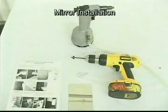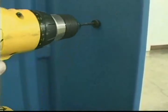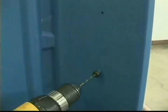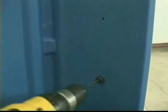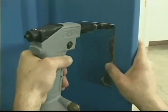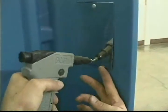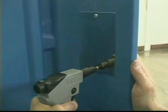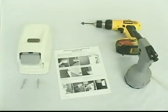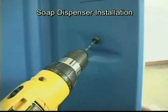Drill out the two dimples on the right side panel with a number 10 drill bit between the corner and the door opening. The first of the two dimples is located 12 inches down from the roof. Note: be careful to only drill through the inside wall only. Remove the protective plastic film from the mirror surface, then rivet the mirror to the panel using rivets in the kit.